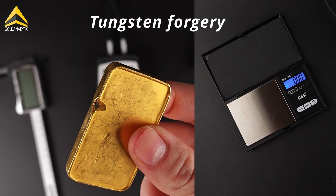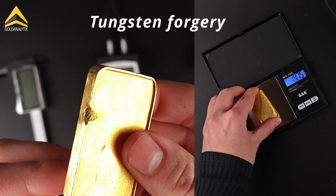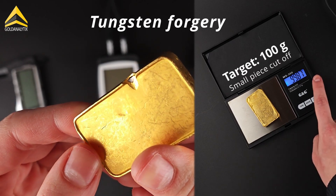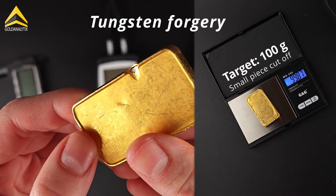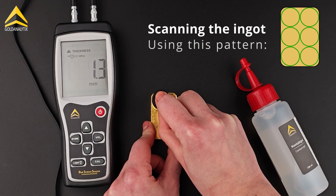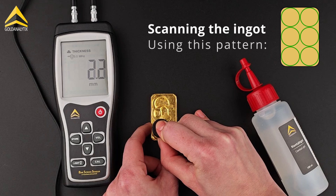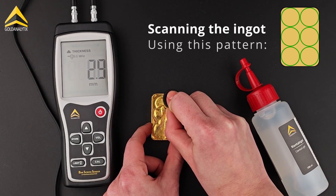In our chosen example, it is a good tungsten forgery, as can be seen here, which comes close to the target weight of the ingot. However, this is not a problem for the BarScreen Sensor. Finally, the ingot is scanned to check whether it has the same composition everywhere. We recommend this pattern.